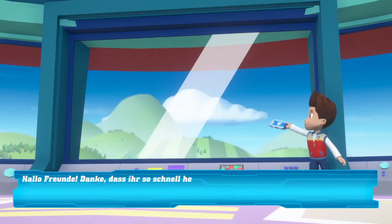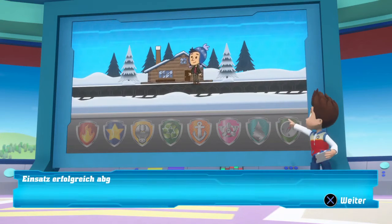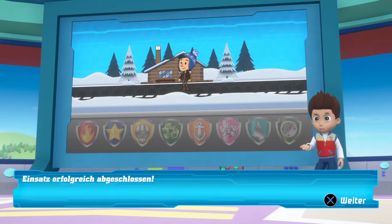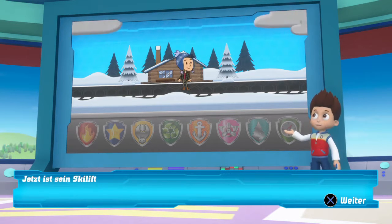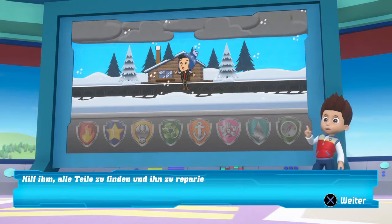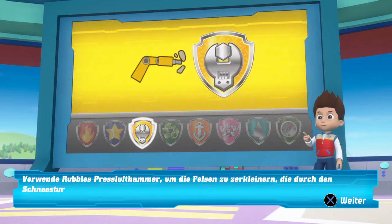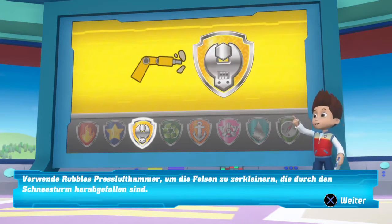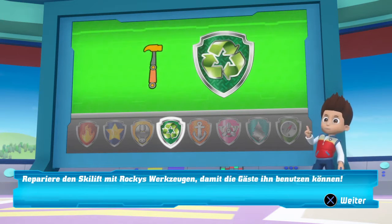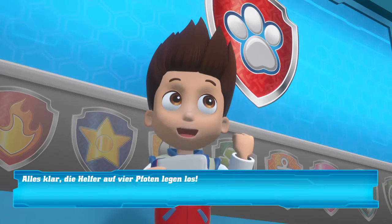Hallo Freunde! Danke, dass ihr so schnell hergekommen seid. Jake bereitete seinen Skiort für die Gäste vor, als ein großer Schneesturm für Chaos sorgte. Jetzt ist sein Skilift kaputt. Hilf ihm alle Teile zu finden und ihn zu reparieren. Verwende Rubbles Presslufthammer, um die Felsen zu zerkleinern, die durch den Schneesturm herabgefallen sind. Repariere den Skilift mit Rockys Werkzeugen, damit die Gäste ihn benutzen können. Alles klar! Die Helfer auf vier Pfoten legen los!